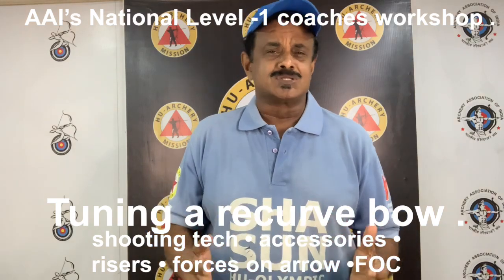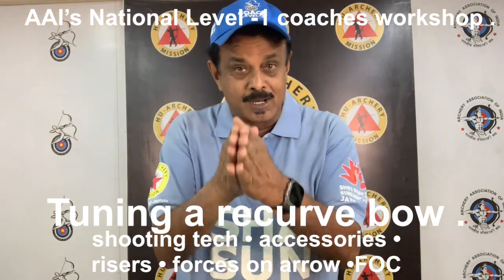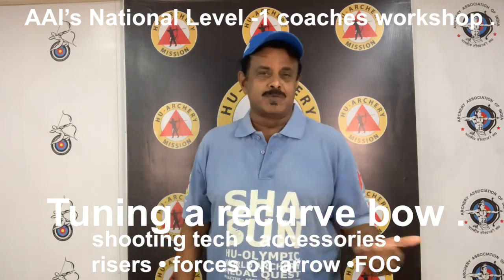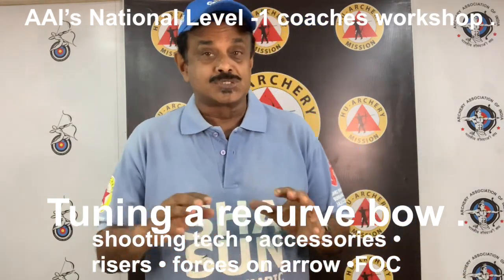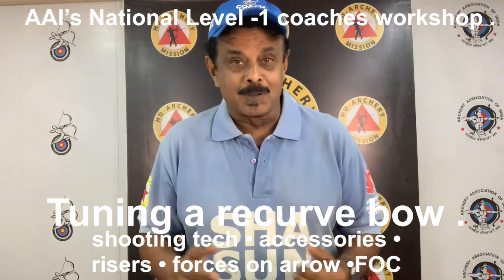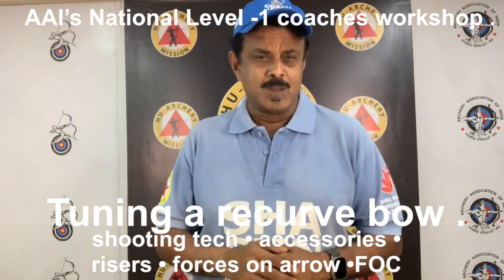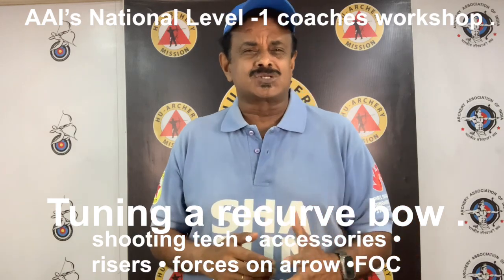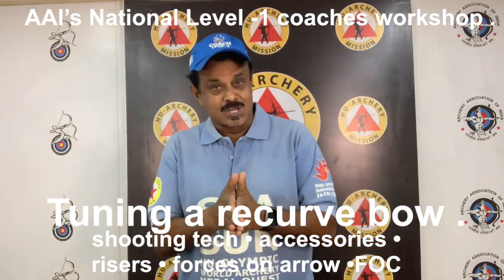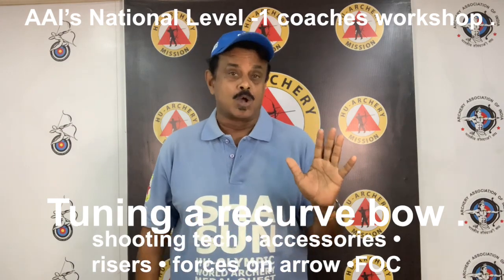So we will skip all this and straight go to tuning a competitive bow. Most of you must be coaches of various levels in the state, so let's assume you all have basic knowledge on what I spoke about. In this lecture, we will deal about an introduction to tuning competitive recurve bows. In this session, you will know about five topics.